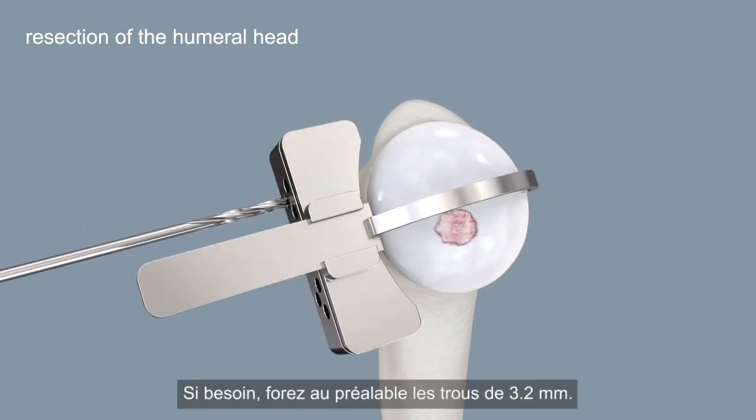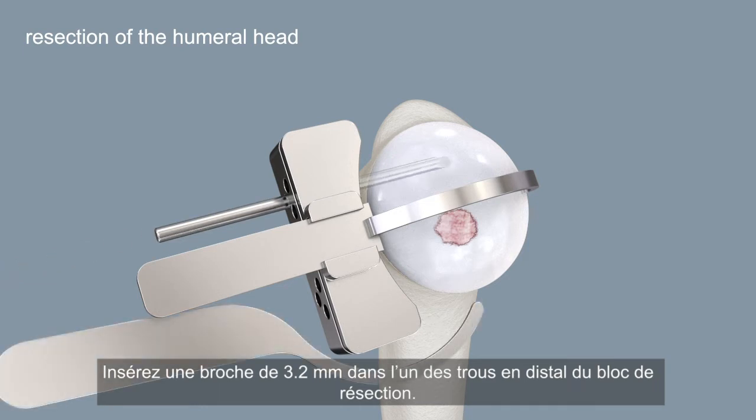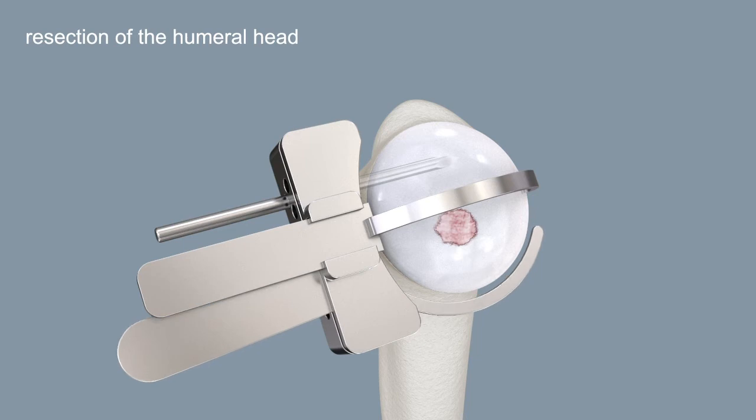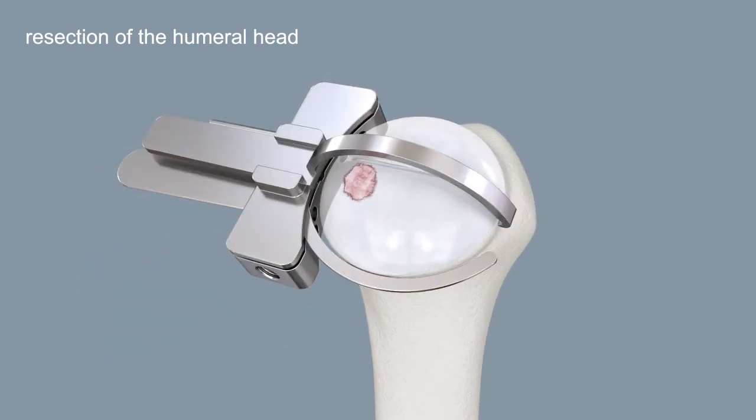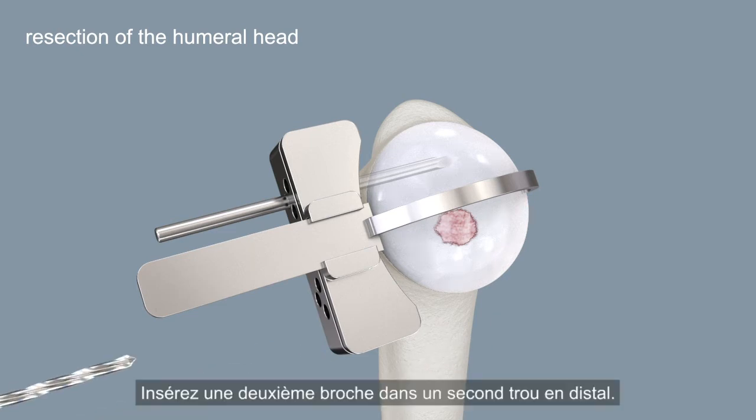Pre-drill the 3.2 millimeter pin holes as required. Insert a 3.2 millimeter pin through one of the distal holes of the cutting block. Insert a second pin into a second distal hole.